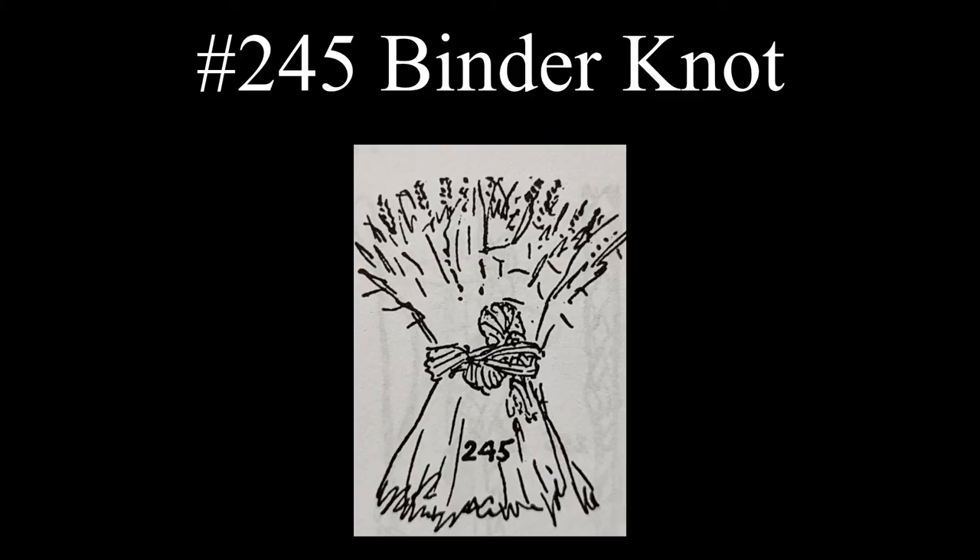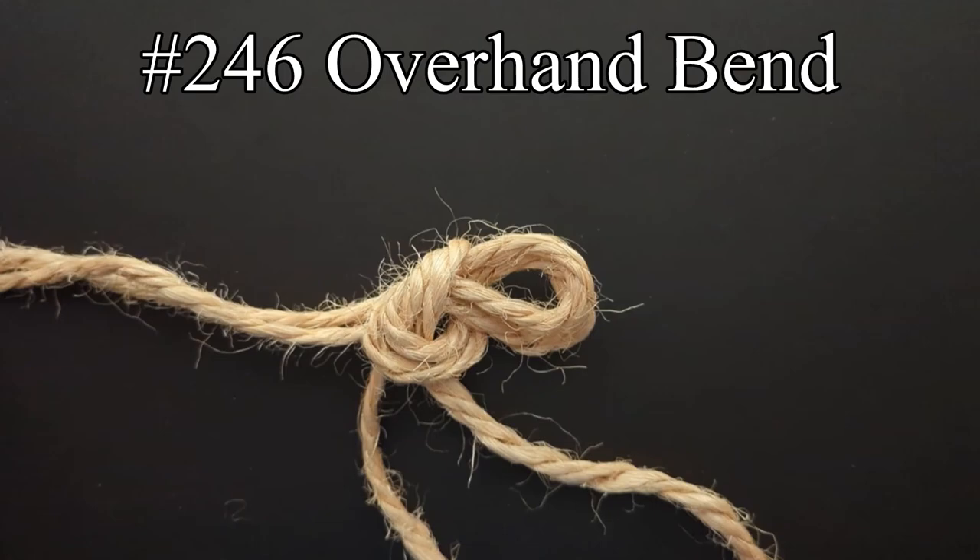The binder knot is tied in a wisp of straw that is bound around a sheaf of grain. The ends are broad and laid up with a right-handed twist. The doubled end is then laid back on itself, and the biter loop is brought up to the right under the binding.